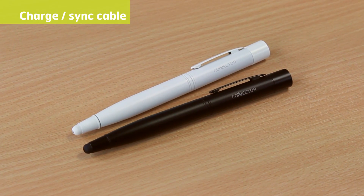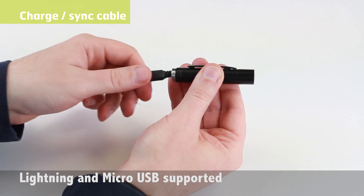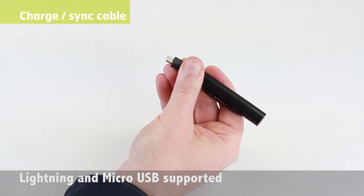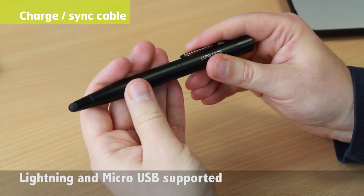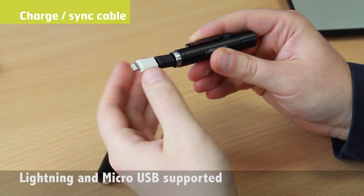Available in black or white, the Connector Plus is a wonderfully compact and portable accessory, all within a pen-shaped design, with no messy wires to deal with. The cable is actually all contained within the Connector Plus pen.